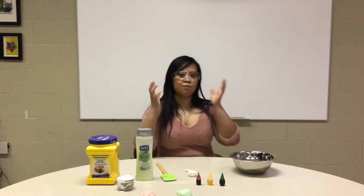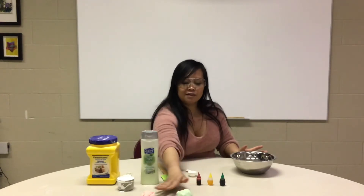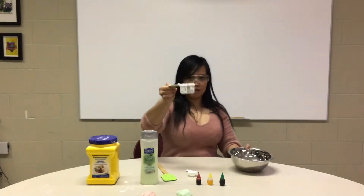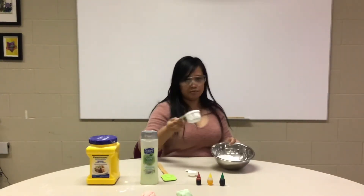First and foremost, I have washed my hands. To start with, I have already made this bowl on the front to see. First, I'm gonna add half a cup of cornstarch. Yes, it needs to be cornstarch.